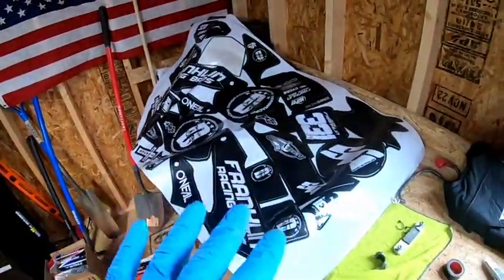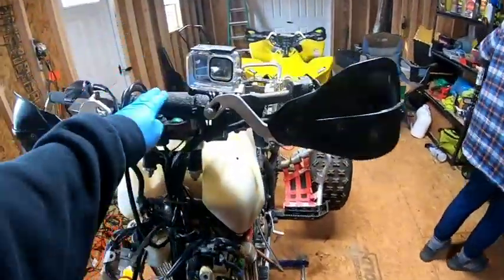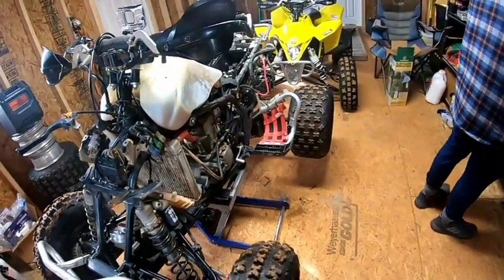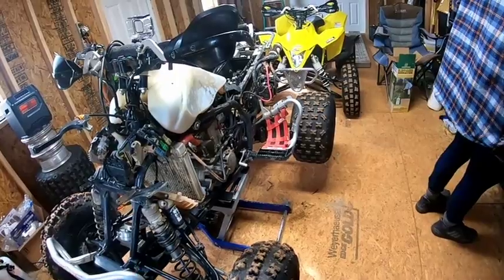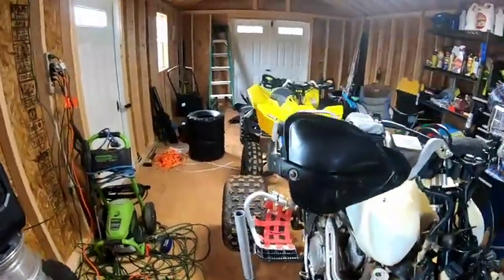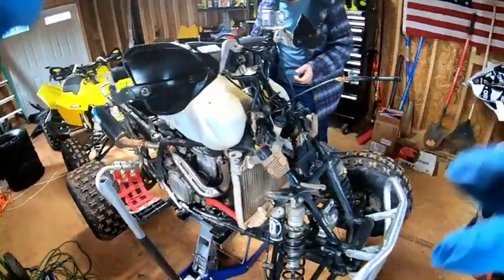We got his graphics to put on from Spider Graphics. We've got a bar pad to put on, which we gotta take this part to get that actually on there. Go back through and detail it, check all the bolts again and be ready to go. The old Suzuki is a tank — I literally just washed it. We'll change the air filter, change the oil in the box today as well, and they'll be ready for next weekend.